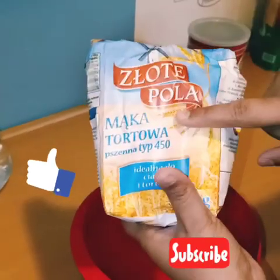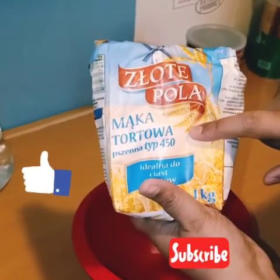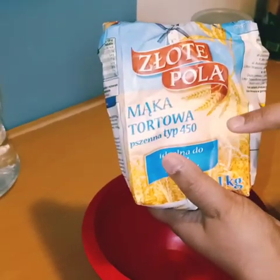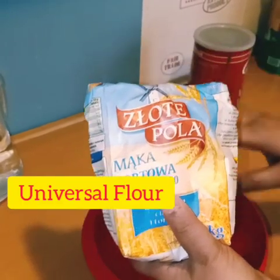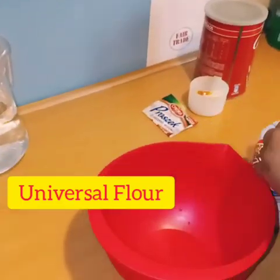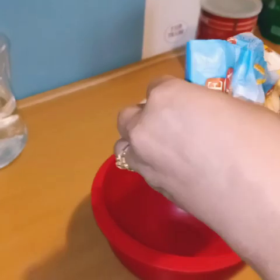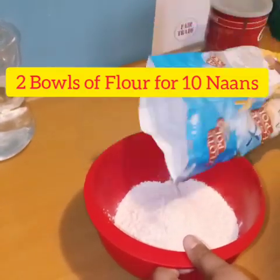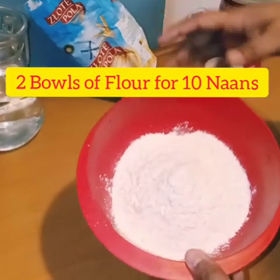For garlic naan you have to take this flour, which is the 'mąka tortowa' — it is easily available in any shop in Poland. And in India you can use regular flour as well. I have taken around 1 to 2 cups, so just take 1 or 2 balls of this flour.